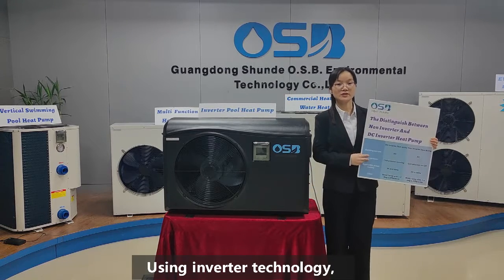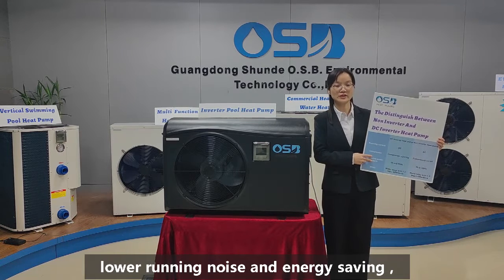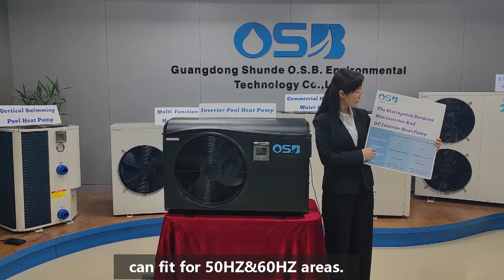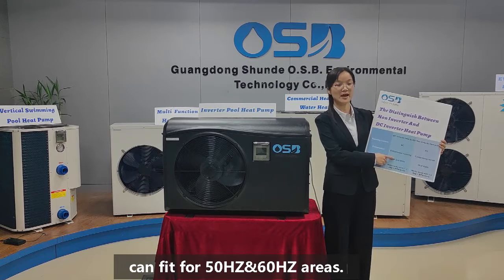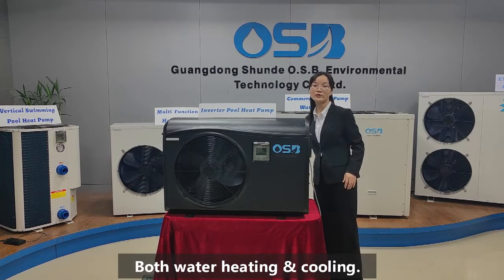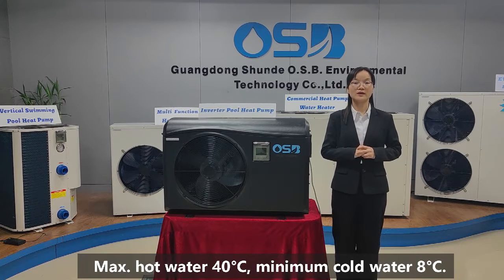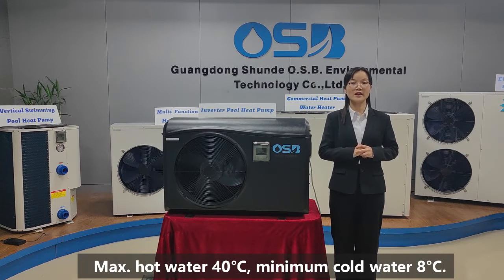Using inverter technology, it offers lower running noise and energy saving, and can fit for 50Hz and 60Hz areas. It supports both water heating and cooling — maximum hot water 40 degrees Celsius and minimum cold water 8 degrees Celsius.